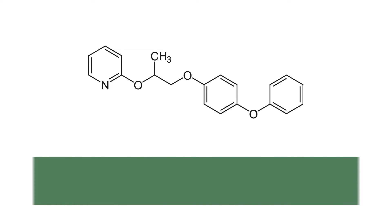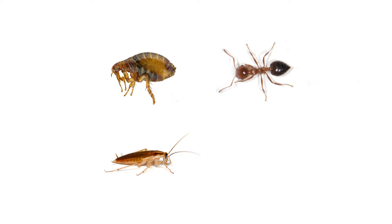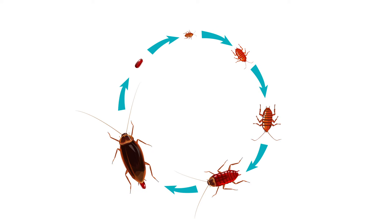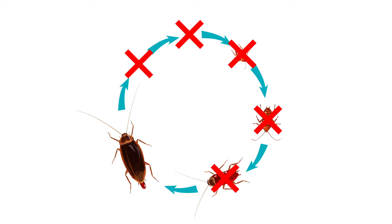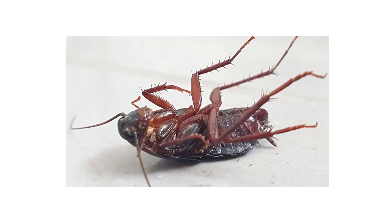Pyreproxyfen, registered for use as an insecticide in the US in 1995, is an active ingredient used to control insect infestations consisting of fleas, ants, cockroaches, mosquitoes, and other insects. This ingredient belongs to a class of insecticides known as insect growth regulators, or IGRs. IGRs inhibit the life cycles of insects so they cannot develop into reproductive adults, causing the pests to die out with no viable generation to continue the infestation.